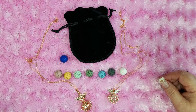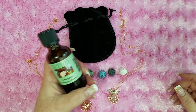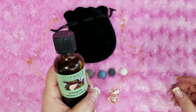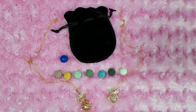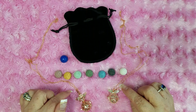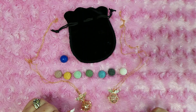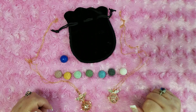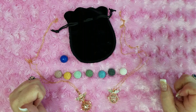Fragrance oils don't last as long. This lemongrass is one of my favorites. I am sorry, my voice is so hoarse today — I kind of woke up this way. But like I said, you want to make sure that you do not put an essential oil all by itself directly on something that's going to go against your skin.